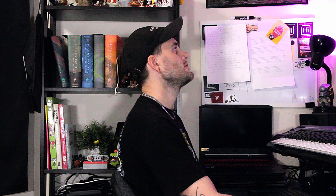The drum program I use is called Robot Dog Drums. They're really cool, really interactive, and as you can see here, you can make some cool sounds. So after you have all your drums programmed here...